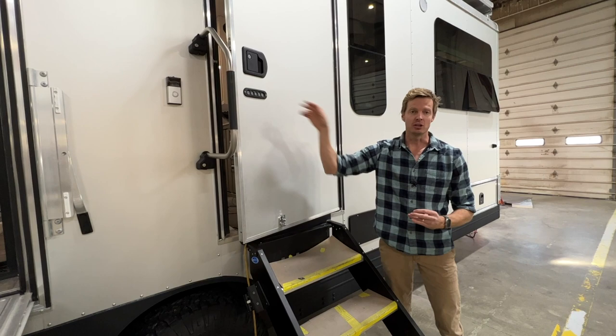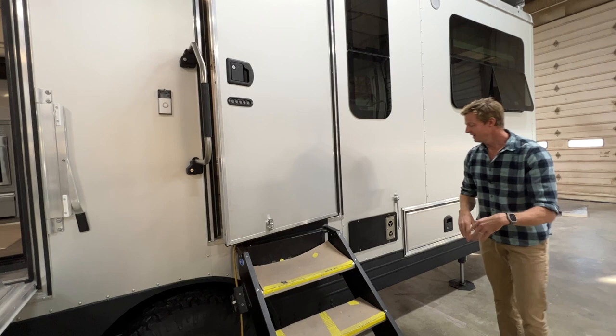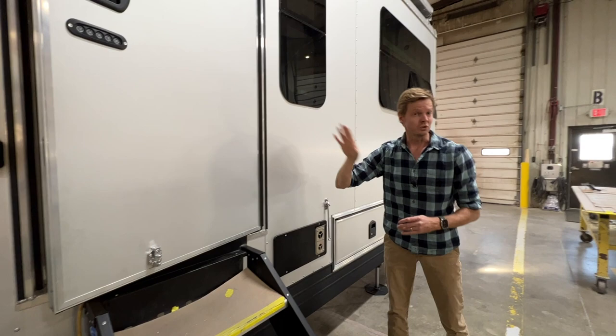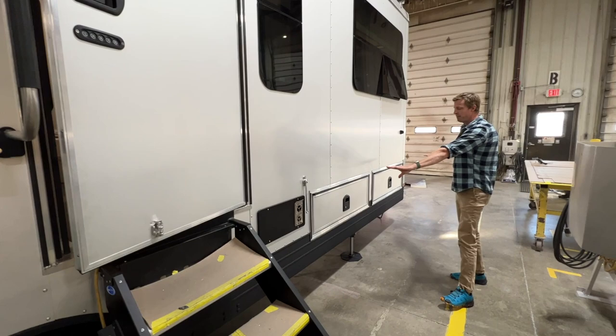One of the new features as you enter the HD is this improved latch and lock mechanism. This is a keyless entry with a key code combination, and you also have a wireless transceiver — an improved feature on this beautiful new entry door. Moving back, we have the outdoor gas-fired heater, a redundant system for off-grid heating. Just above is a brand new vented linear window in the hallway so you can see who is at your front door when you are inside the unit.